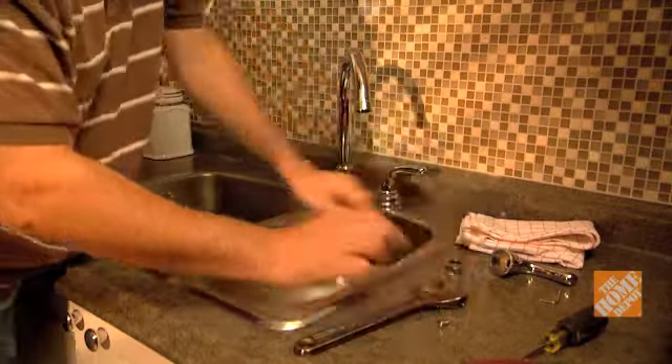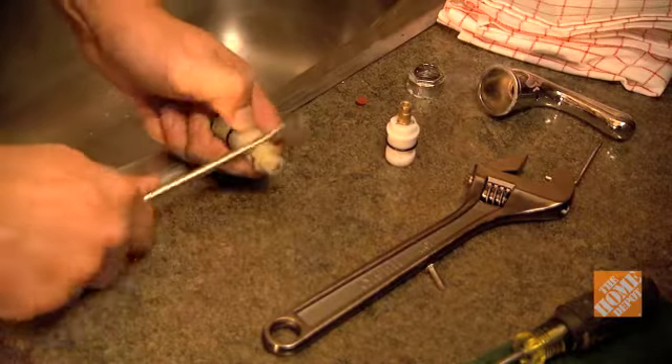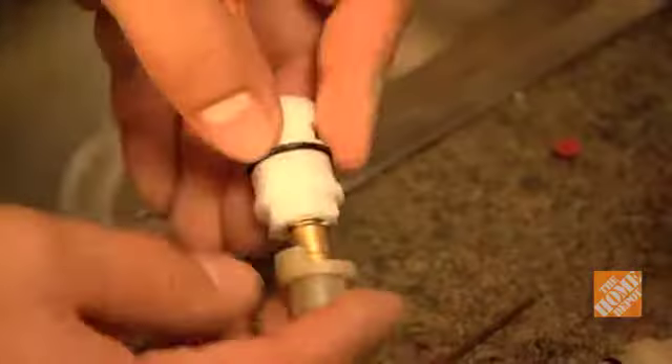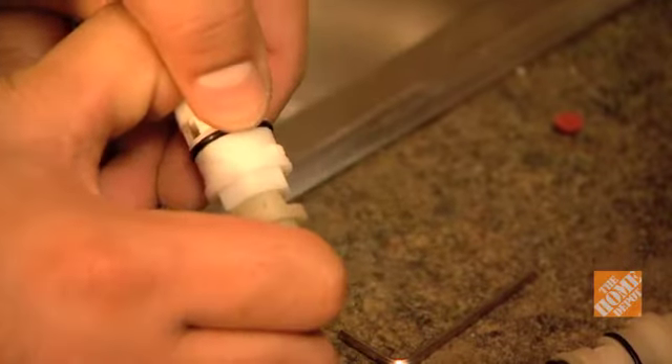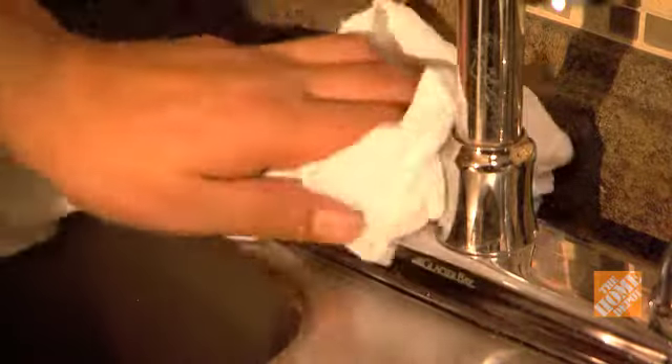Depending on the faucet you have, you may need to reuse the old faucet clip on your new cartridge to ensure it fits on the mount. Pry the mount off the old cartridge carefully so you can reuse it for the new one. Clean the faucet body with vinegar or Scotch-Brite to remove debris.